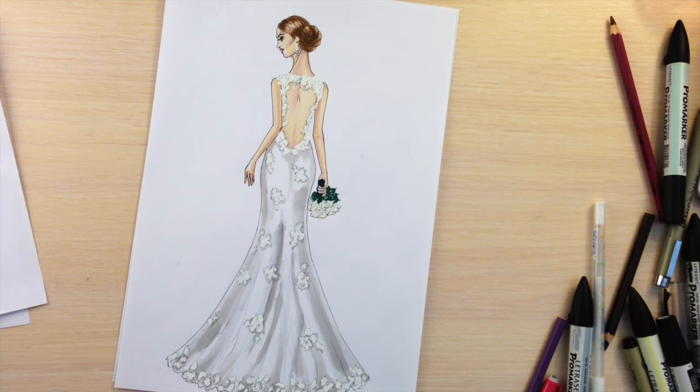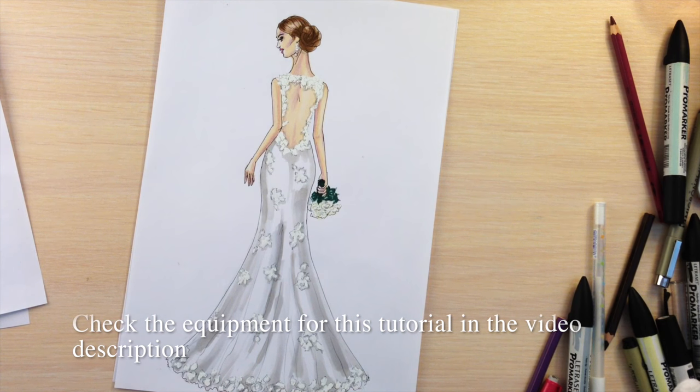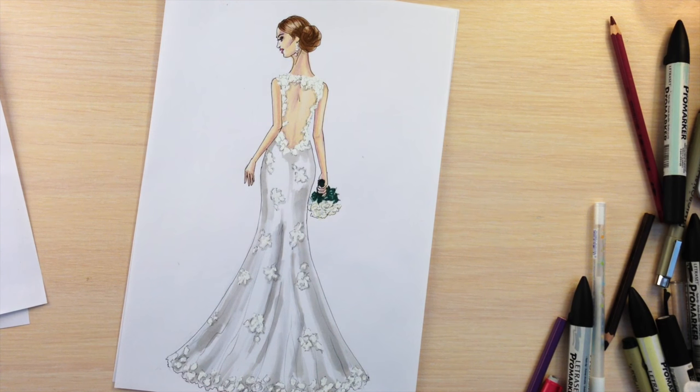Hi everyone, it's FSketcher Fashion Drawing Tutorials and it's the fifth tutorial in a how-to-draw a wedding dress crash course — fifth design of a dress with open back, mermaid skirt, lace on it, and we're going to draw it from the back.